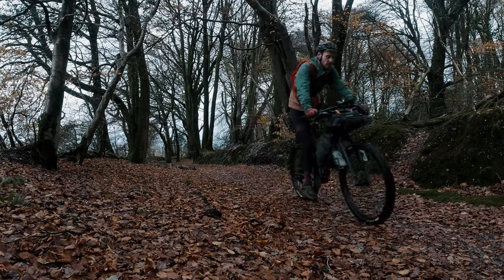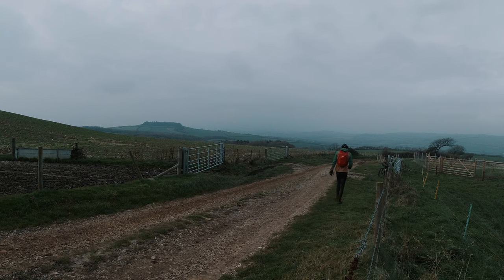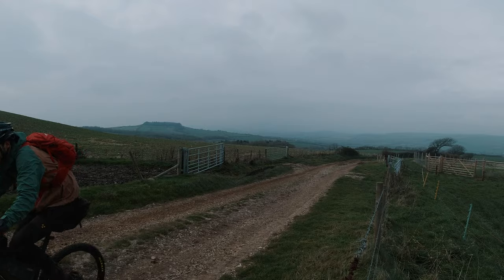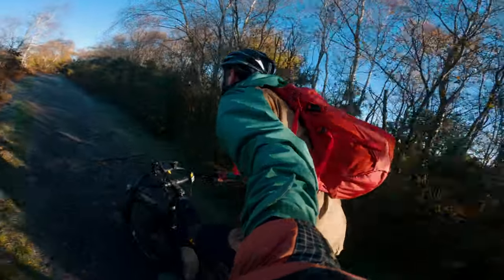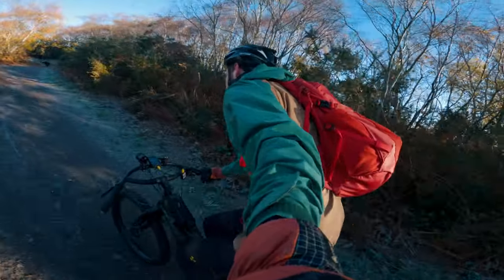I bought this bag myself with my own money and it is going to be used primarily for bikepacking trips, mainly for camera gear as we head into the wetter and colder months. I needed a bag that was going to offer a little bit more protection from the weather over the Everdict vest bag that I would normally use.